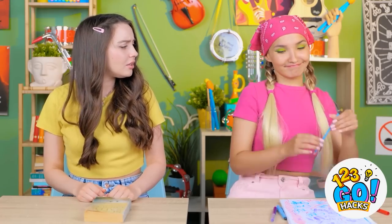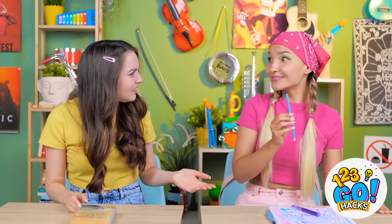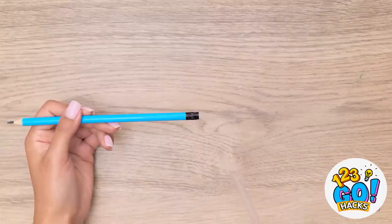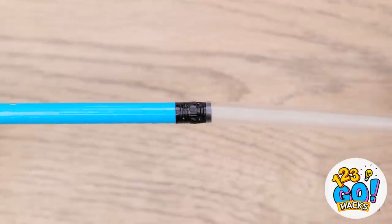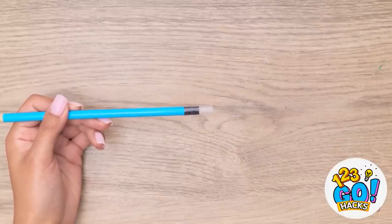You need to be more inventive with your candy! Check this out! Mmm, that's the good stuff! Did you just eat an eraser? I'll let you into a secret. First, remove the eraser from a pencil. Then place a plastic straw over it, just like this. Then leave a small section on the pencil and cut off the rest.